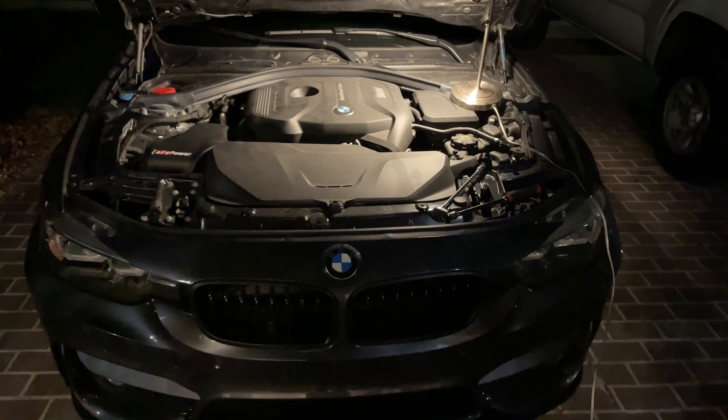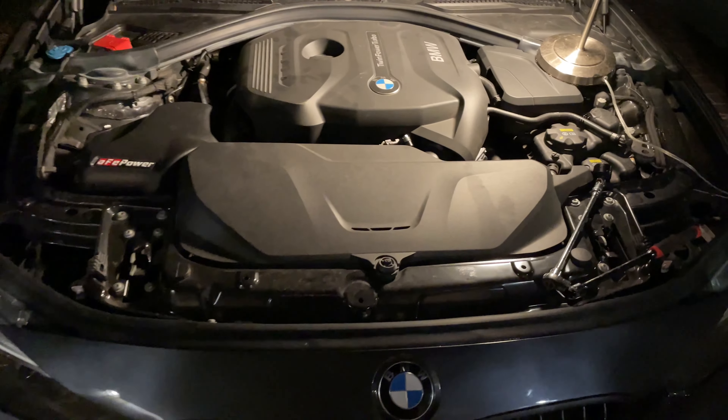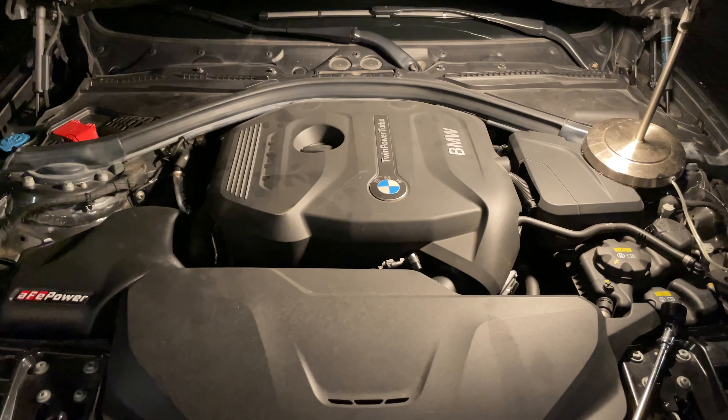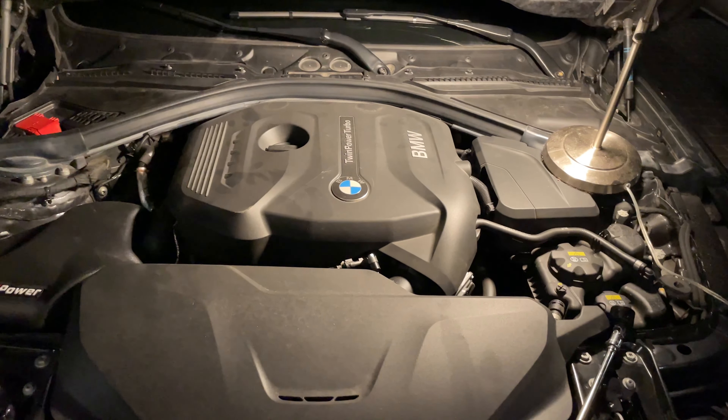What is going on guys, today I'm going to be showing you how to do an oil change on a 2017 BMW 330i. This oil change will apply to most BMWs within the same year range with the 2.0 liter engine, so I'll plug those in the description if I can as well.